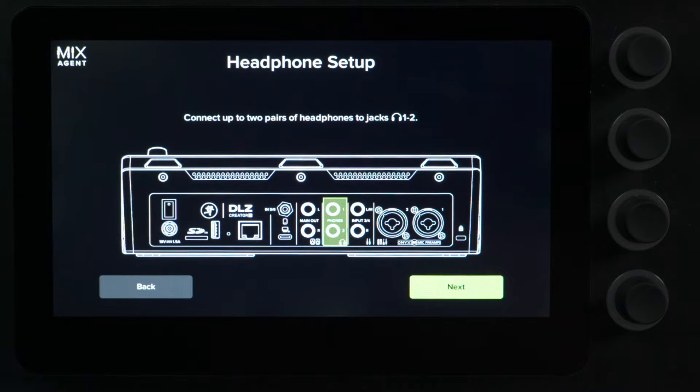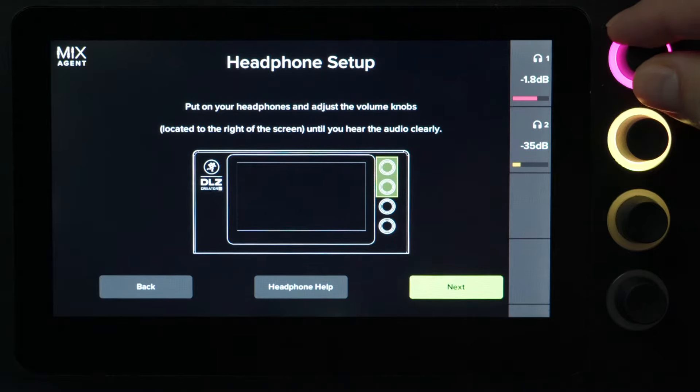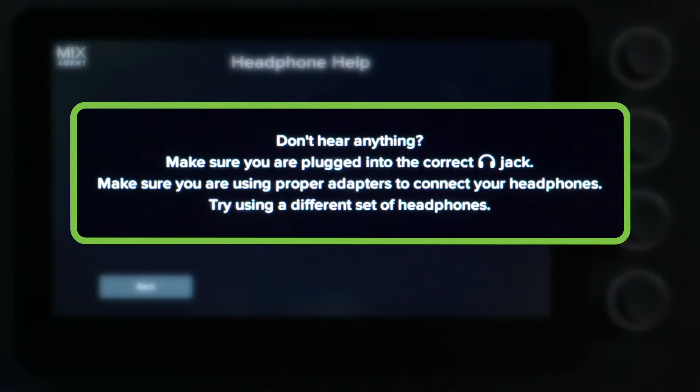It tells you where to plug in your headphones. It will play a music bed of audio to allow you to set the headphone output volume to a proper listening level. There are also help sections in the mixer as well. So if you're not hearing anything, make sure you're plugged into the correct jack. Make sure you're using the proper adapter. And if you're still not hearing anything, try a different pair of headphones.